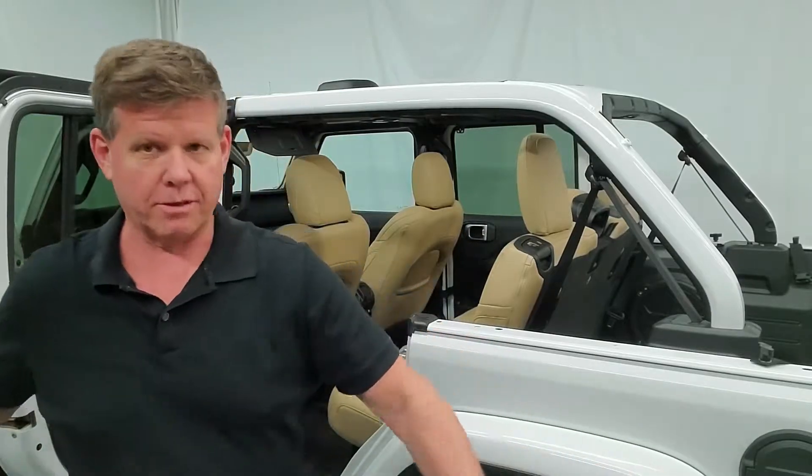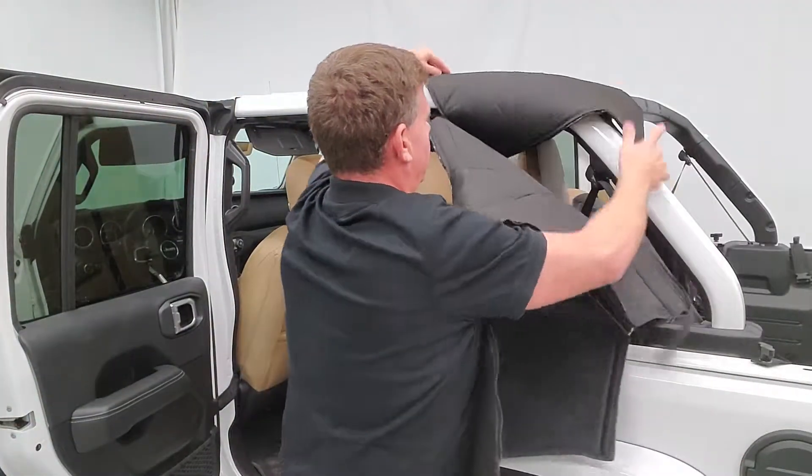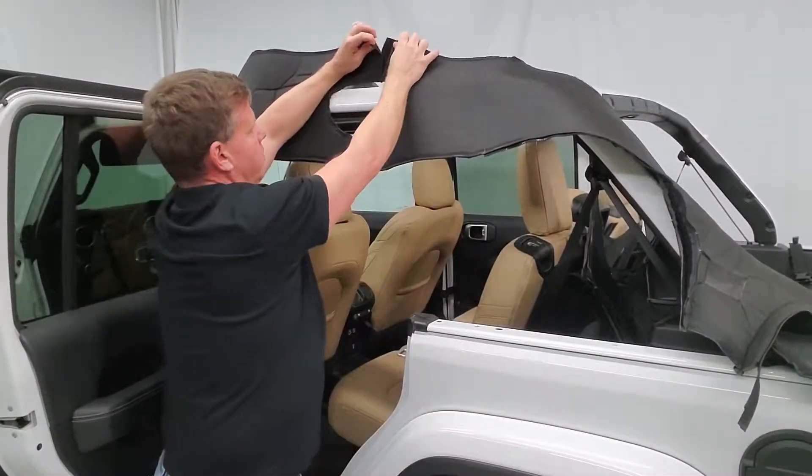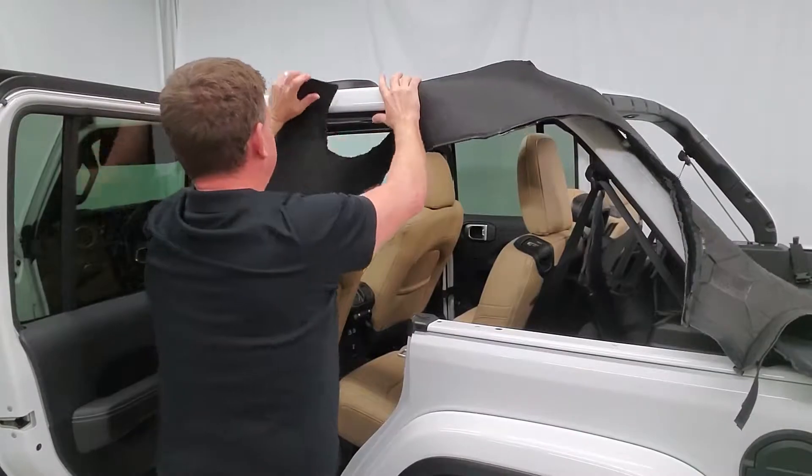So let's go ahead here — we're just going to throw this over. As you'll see, there's a cutout here. This goes around the door frame roll bar, so we're just going to feed this around.